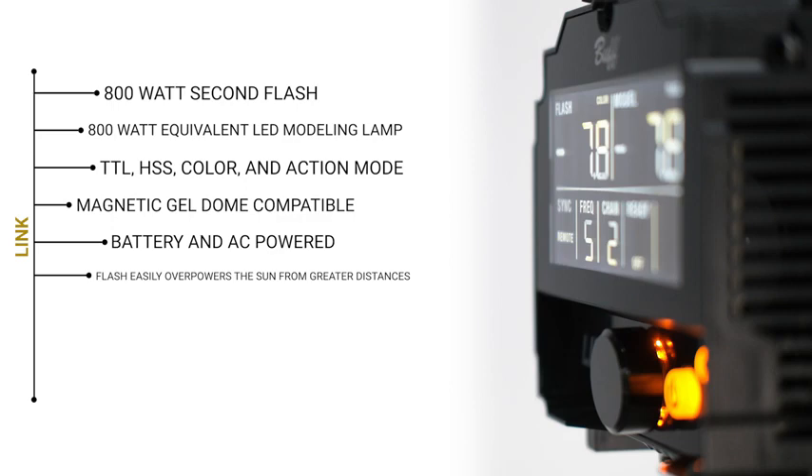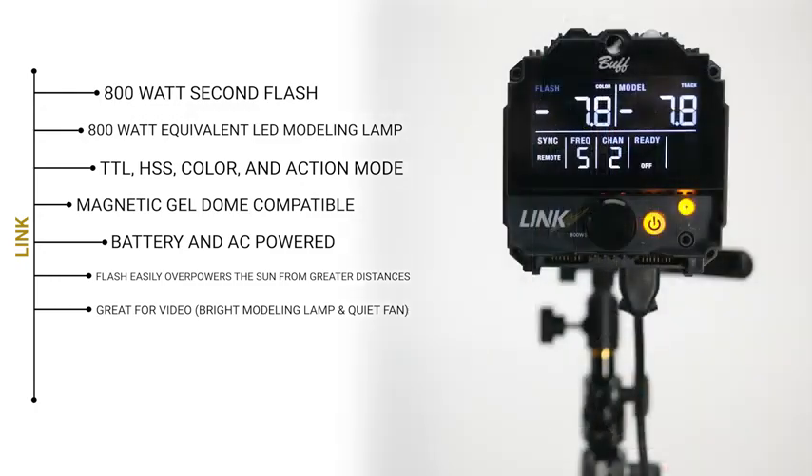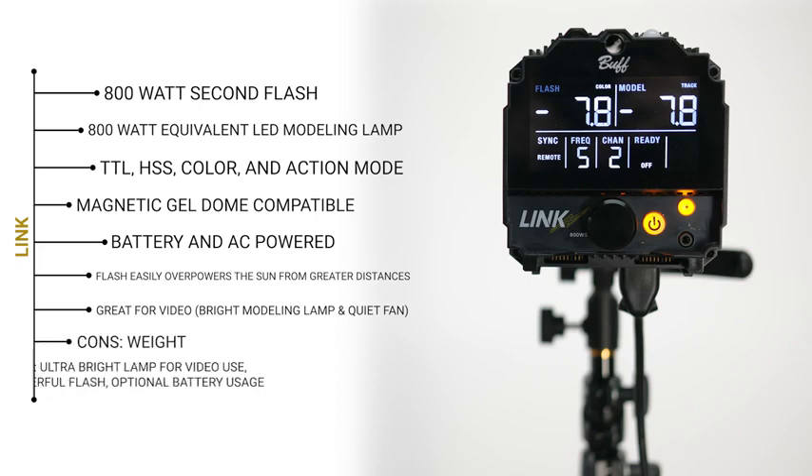The modeling lamp is another big feature of the Link. At an 800 watt equivalent LED, this light can actually serve a dual purpose as a video light. And if you have your modeling lamp turned all the way up in a dark studio, it's really great for capturing behind the scenes as well, because you're seeing exactly where the light is falling before you take the picture.